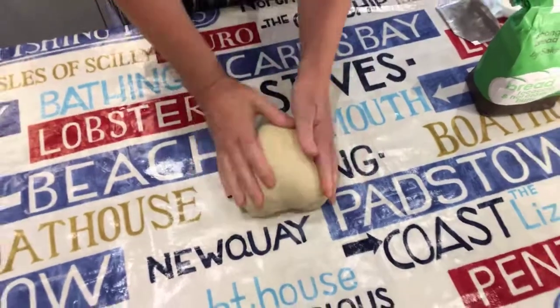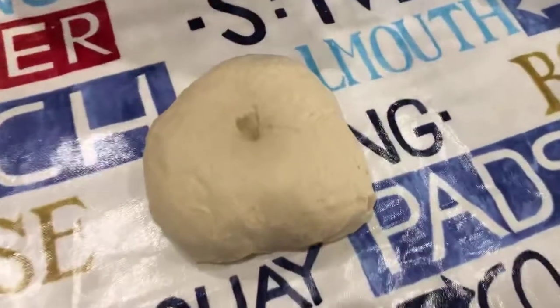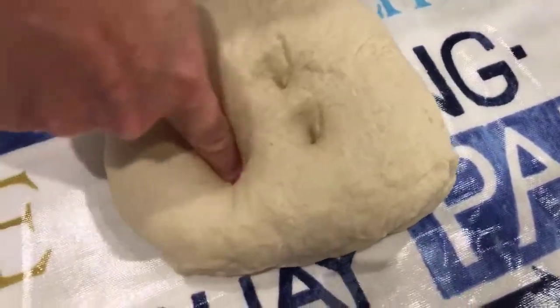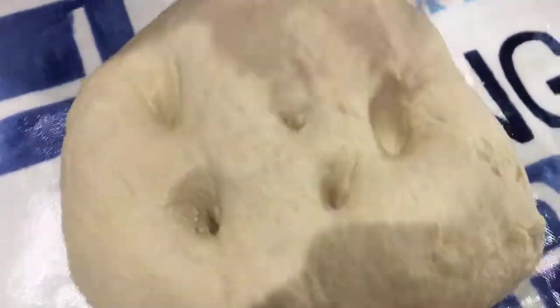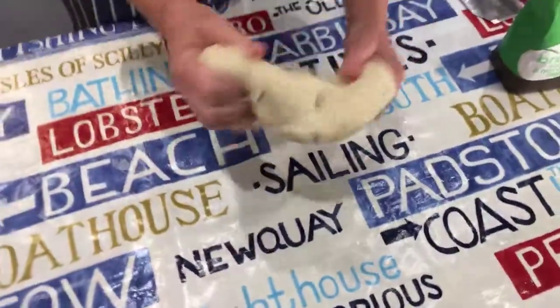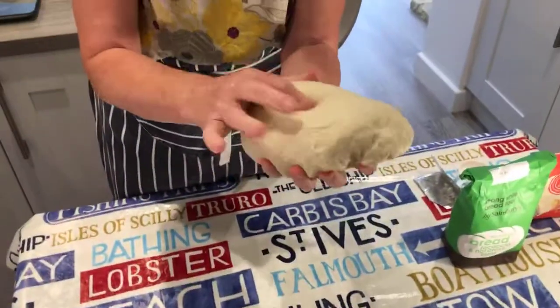If you look — I'm going to stick my finger in it — you can see it actually moves. It's coming back together again a little bit when I press my hand in, and it means there's life in there. It's lovely and smooth, and it's ready to prove.